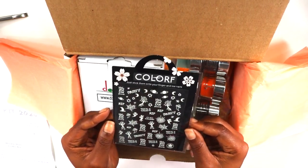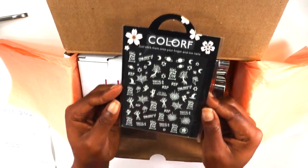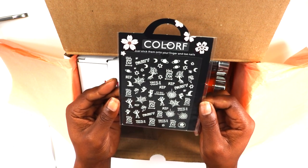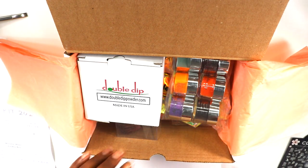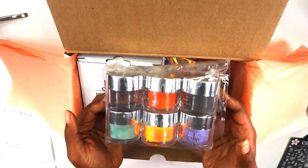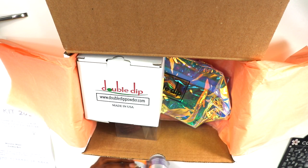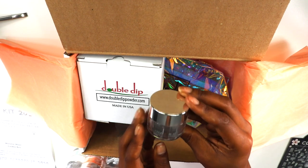I do have a coupon code down below, so make sure you check it out. This here is the Halloween kit — they gave us some Halloween glow-in-the-dark sticker decals. This kit literally dropped today as you're watching this, so you can use my coupon code. The sale starts today and it comes with six colors.